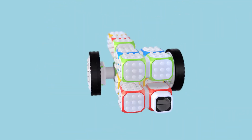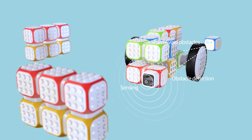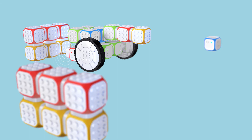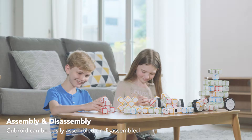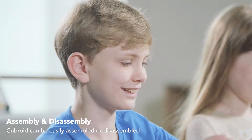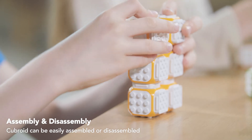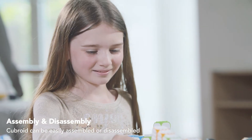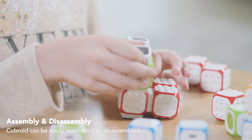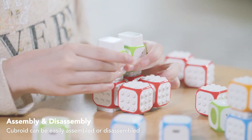Imagine and expand all the options and possibilities with Cubroid. Cubroid blocks do not have wires to connect to each other. These blocks can be assembled whichever way you want to make a robot, just like Legos. Let your children play with different kinds of robots as freely as they want. They'll learn to code naturally by playing with these blocks.